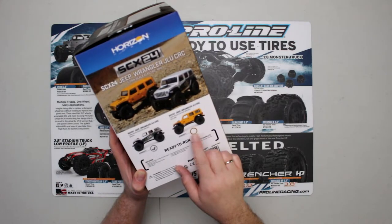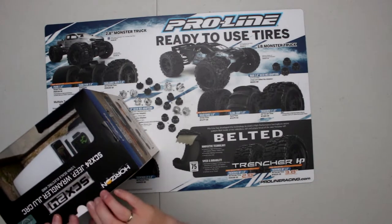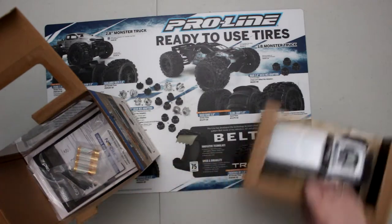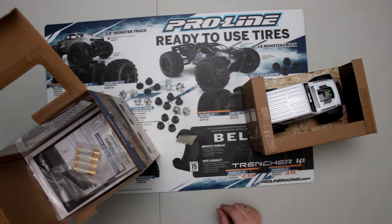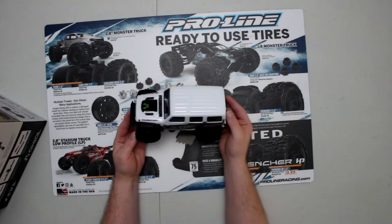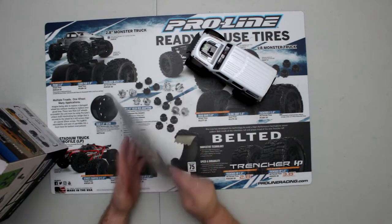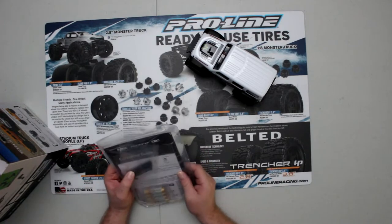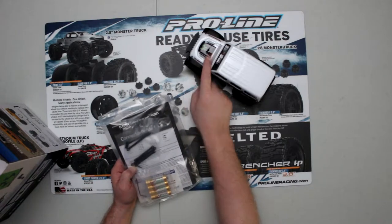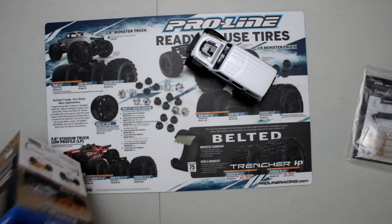I do have the white one. Let's open the box and see what's inside. There are a lot of upgrades on the market for these and I have some future videos coming. Inside we have the vehicle itself, a manual, batteries, and what I think is a spare half drive shaft and links, and one spare body pin. It only needs one. We also have an Allen key that's 0.05.